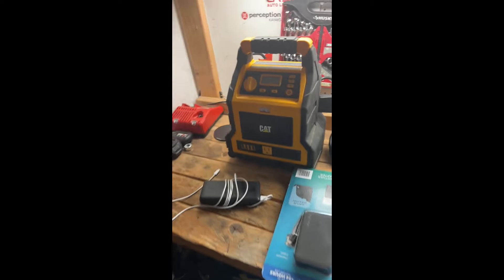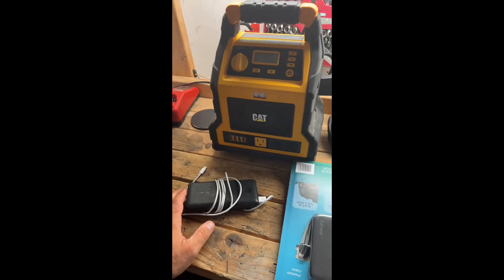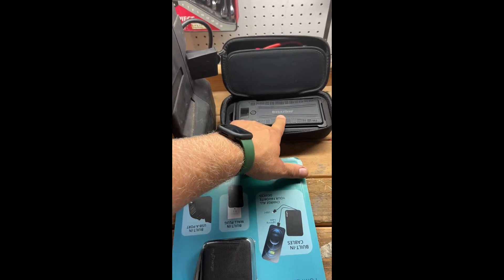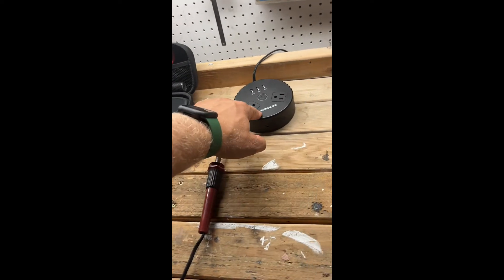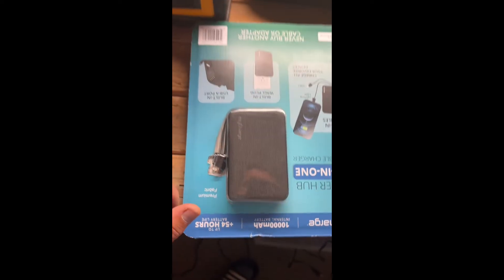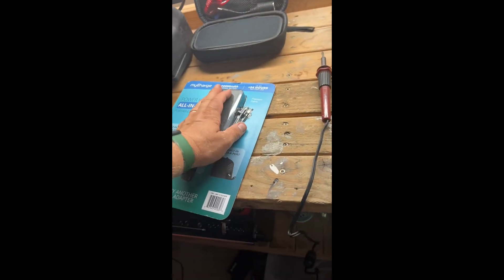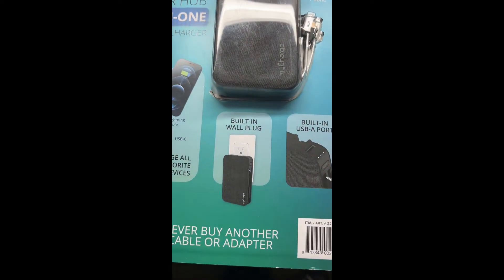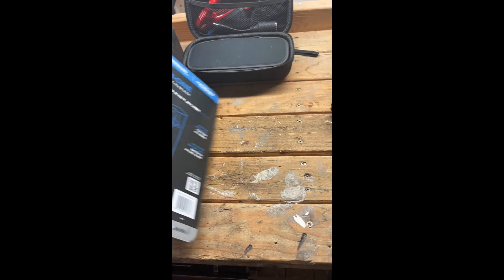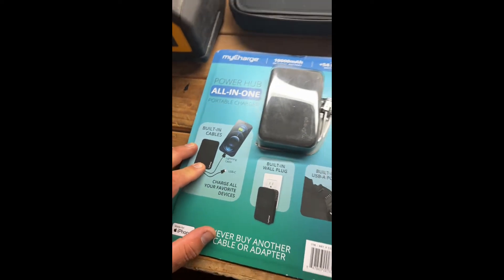Thank you for watching Nazareth's channel. I'm sorry I don't have any car review videos today — nothing for my RAV4 — but sometimes I do quick product reviews. I have my other charger here which is amazing, a power jump starter I reviewed, and this power unit as well. I decided to give you guys a quick review of this myCharge Power Hub all-in-one portable charger. It's a keeper. If you have Costco, go get one now while they still have them — it has a very nice premium feel to it. See you in the next video, thanks for watching!